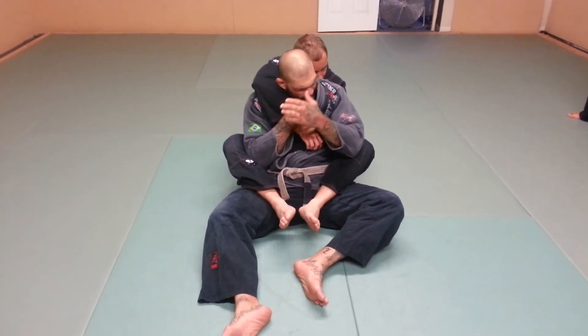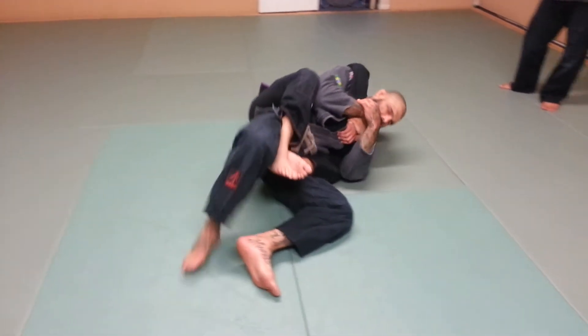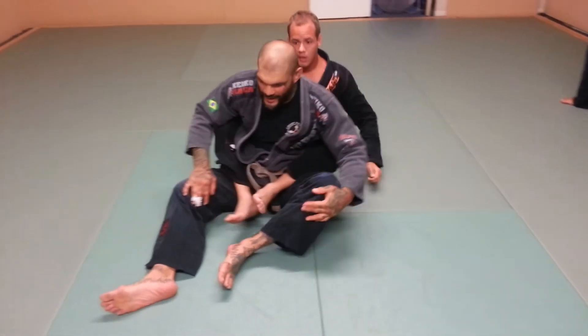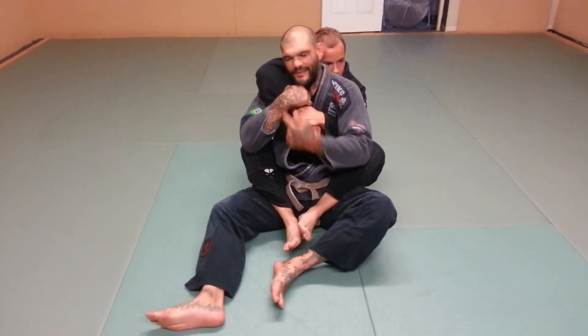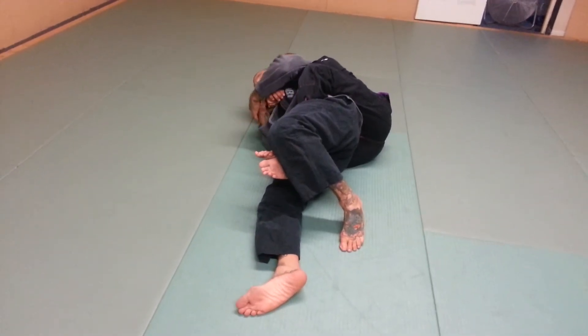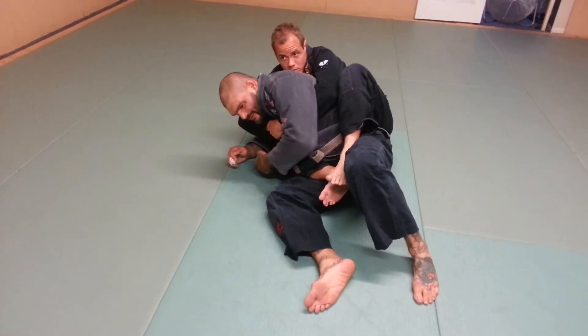I want to roll to this side. Another way is if he pulls me to the side, I can swing this leg. I can use this leg and swing up to come to my elbow just like this.